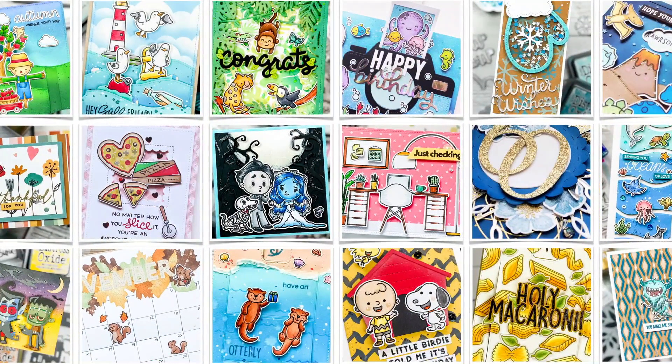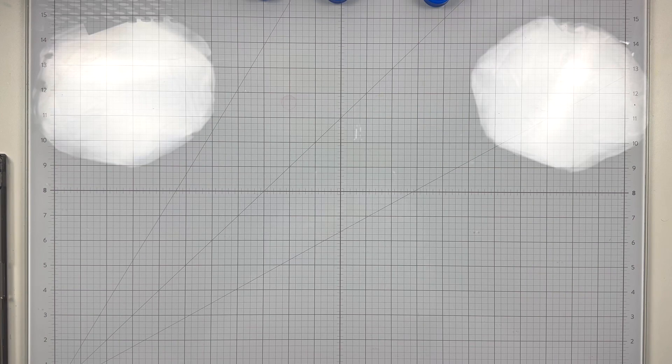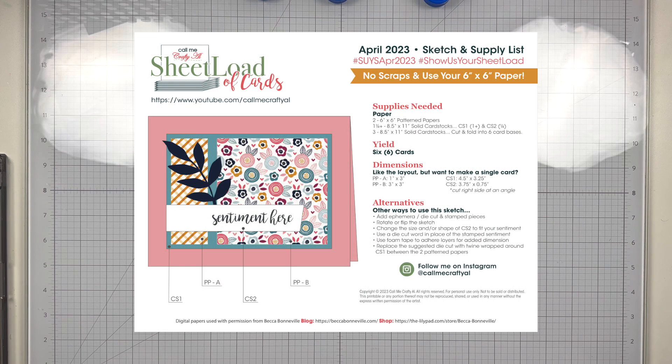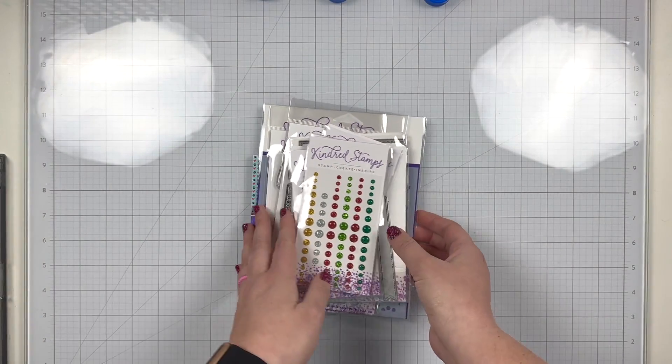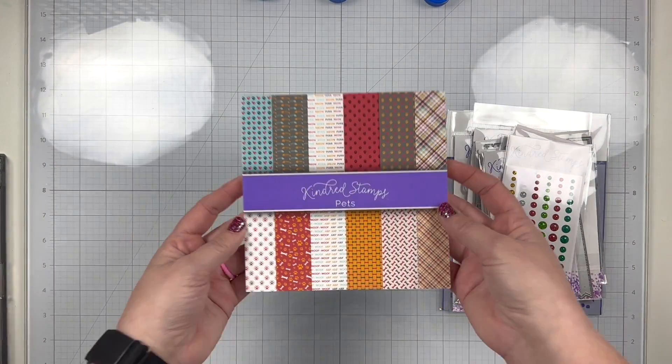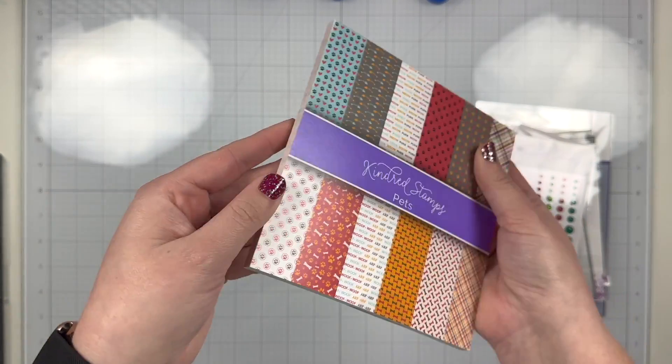Hi, it's Lauren. Welcome back to my craft room. I'm so grateful to have you here today. I'm going to be sharing how I took this month's Show Us Your Sheet Load from Call Me Crafty Owl — I will have her original video linked down below — and I'm using Kindred Stamps products, but I'm going to show how I use these products and kind of made the sketch my own.